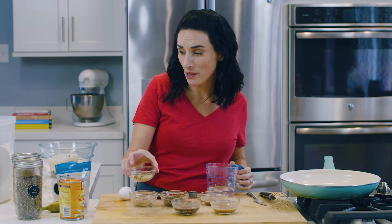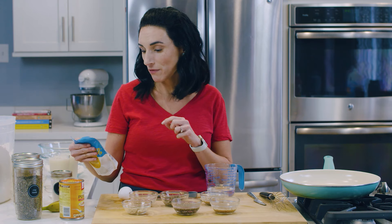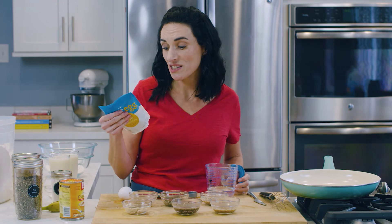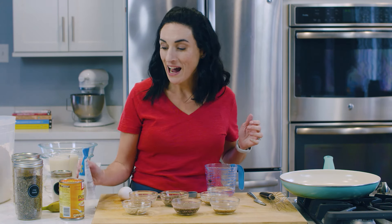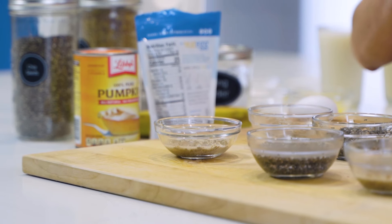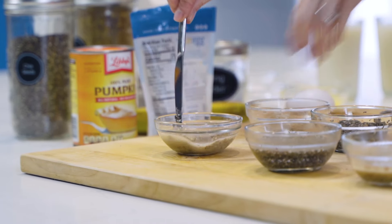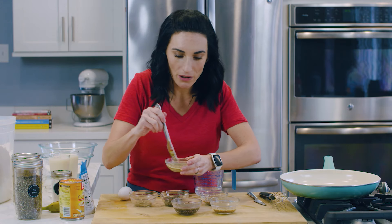Now this is our commercial egg replacer. This particular brand calls for two tablespoons of water to one measure of egg mix. This one happens to be made with chia seeds and garbanzo bean powder, so I highly suggest you look at the back of the ingredients to see what yours is made of. Give it a good mix.